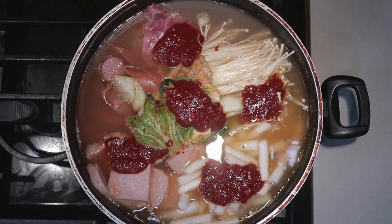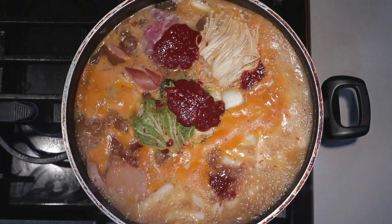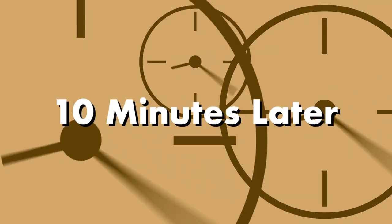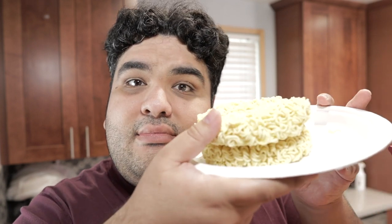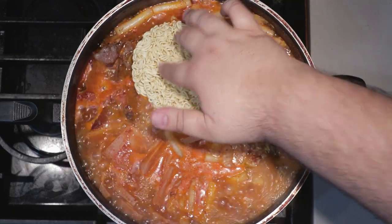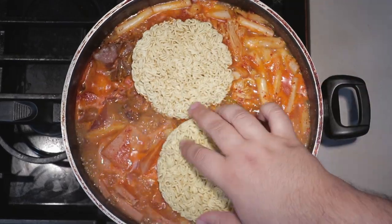Bring it to a boil over high heat. Once it comes to a boil, reduce the heat down to medium-low and let it cook for 10 minutes while stirring occasionally. After about 10 minutes, we have one more important ingredient to add: instant ramen. Take two packs of instant ramen and insert them into our soup. It's going to take a while for it to soften up — be patient.